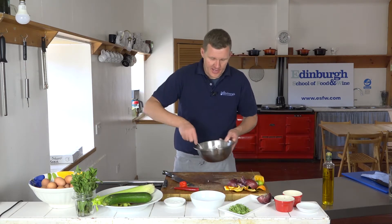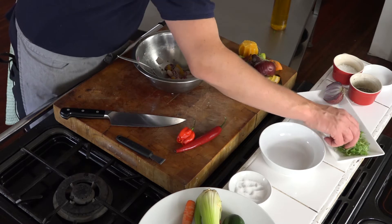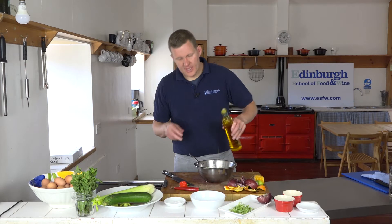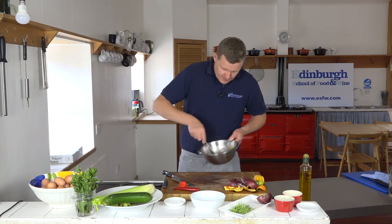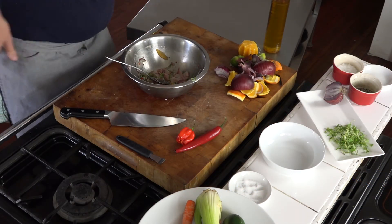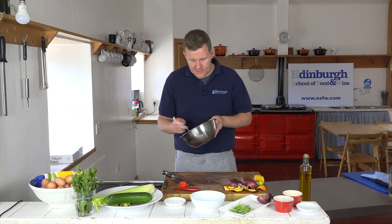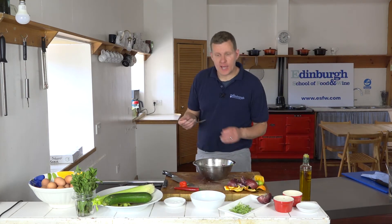We've got our chili, red onion, lime juice, and a little pinch of sugar. Then we finish with a little bit of micro coriander or chopped coriander. I like to add just a tiny touch of rapeseed oil — I find that brings everything together. Then of course we season: salt and a little touch of pepper, but remember you shouldn't need too much pepper because of the chili. Let's give it a taste — absolutely perfect.